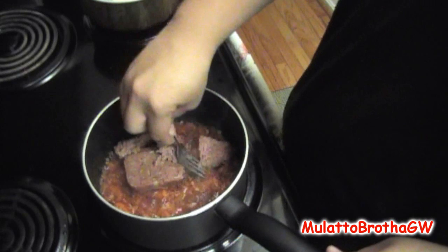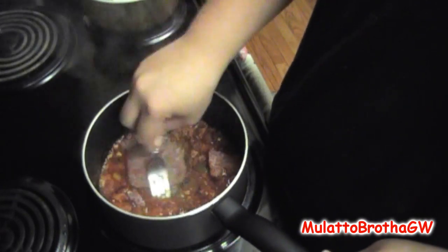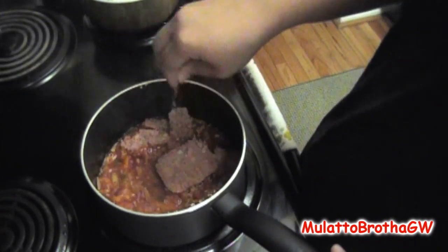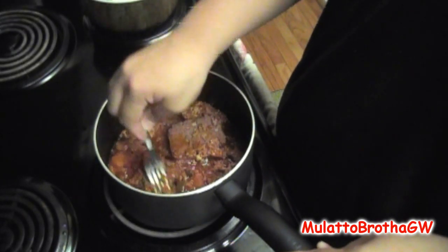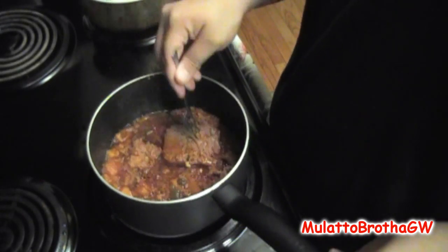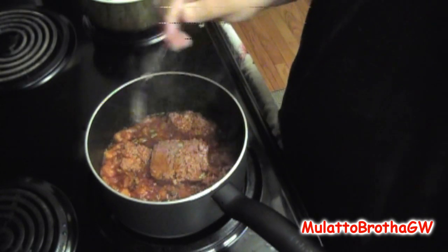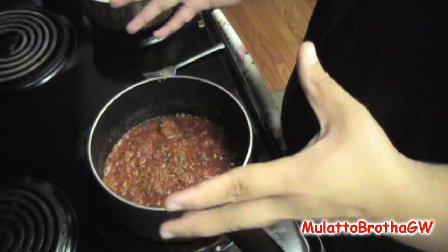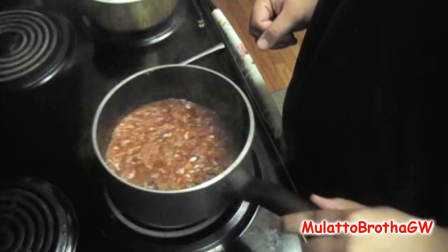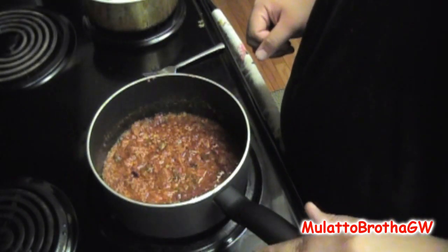Now you're just going to let this cook. It will soften up as it gets heated up, so it's not so hard to mush into it. Give it about five minutes and then you just keep on stirring and it will soften up. And it will look like this — now it's all softened up, it's cooked in there, it's looking good.